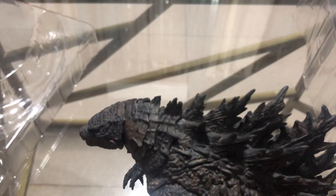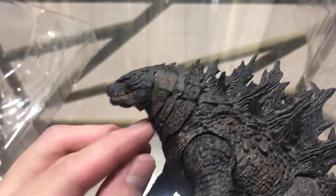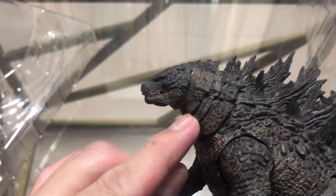From the looks of it, this is better than the first HiyaToys Godzilla they released, because with the first one, if you push the head back that far there would be gaps around the neck. But this one seems like it doesn't have any of those problems.